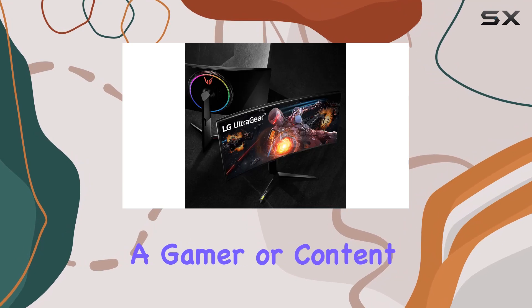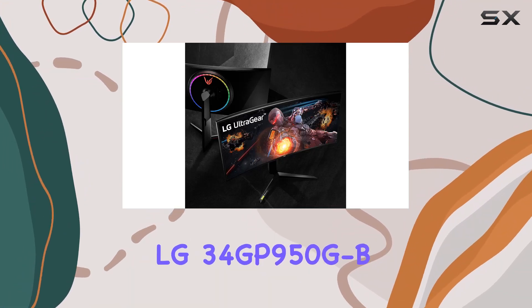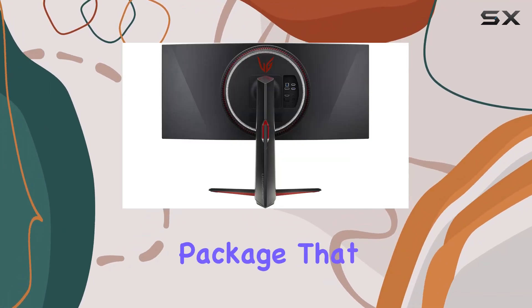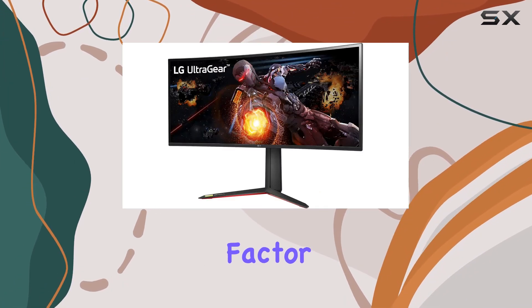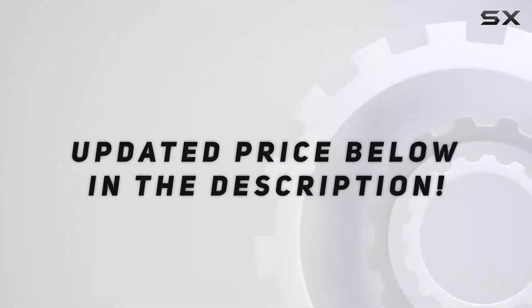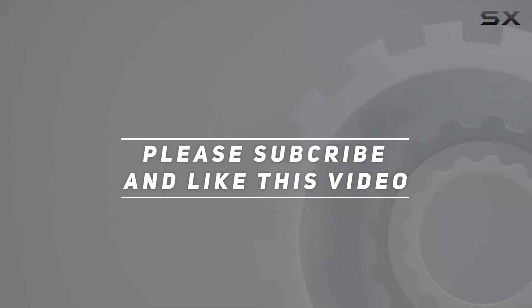Whether you're a gamer or content creator, the LG 34GP950G-B offers a compelling package that combines performance and aesthetics in a 34-inch curved form factor. Check out the video description for an updated price, and thank you for watching.